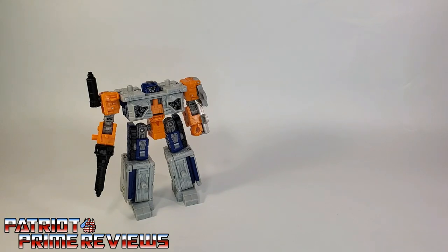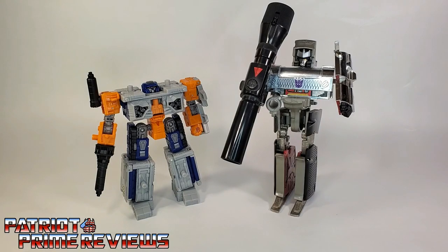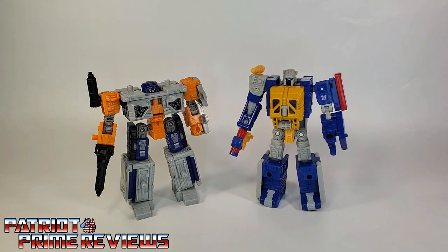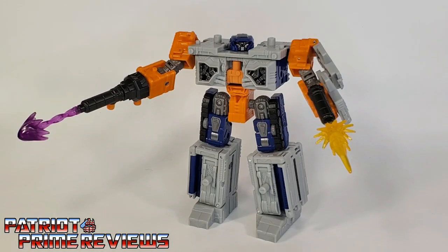And now for some quick size comparisons. Here is Transformers War for Cybertron Earthrise Airwave with Generation 1 Megatron, Generation 1 Airwave, fellow modulator Earthrise Grease Pit, and Earthrise Ramjet.